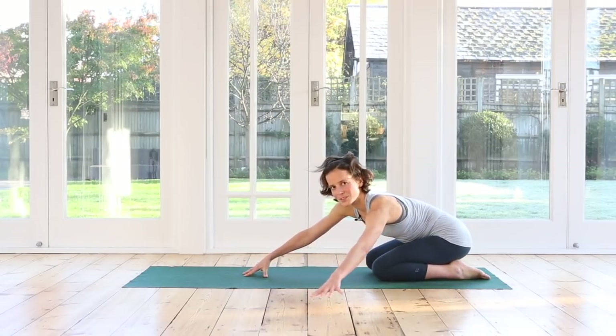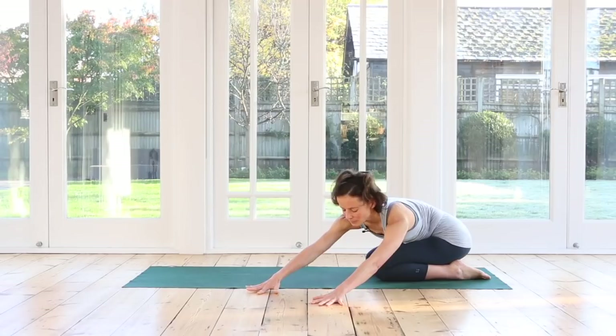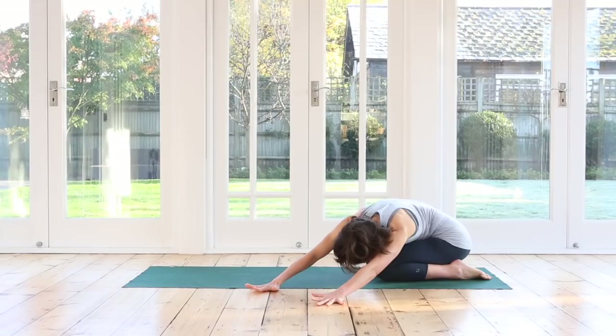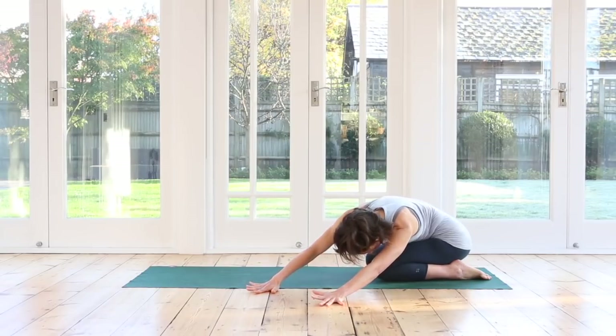Walk your hands over to your left side now. Inhale. And then the hips push a little bit to the right. Breathe in to the right side. Breathe. One more inhale here. Exhale.